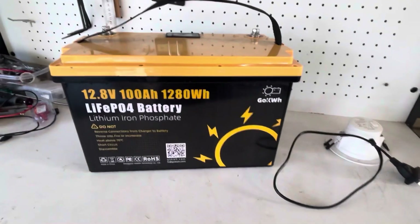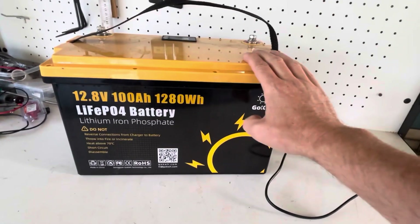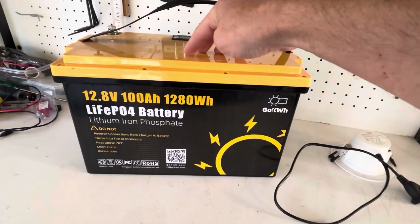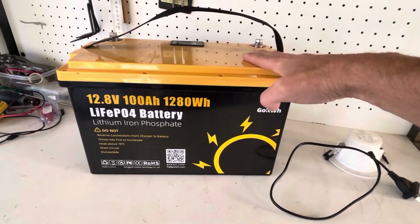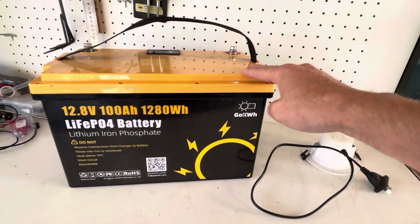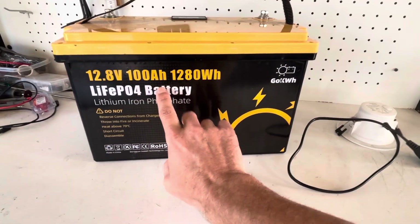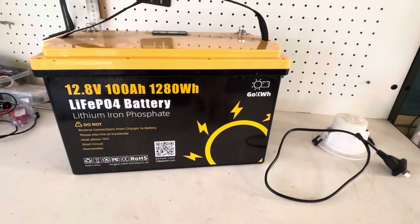Keep in mind that most lithium iron phosphate packs will have limits to the amount you can get out of them at any given time. They do have a BMS, which is a battery management system, that protects the battery from over current, low voltage, and high voltage — and many other protections.